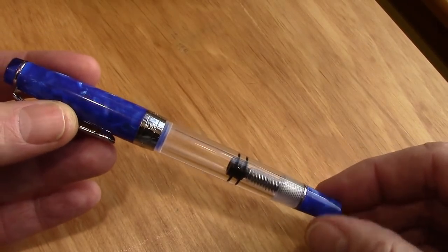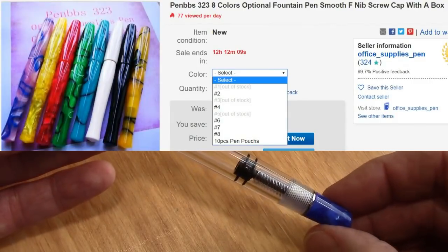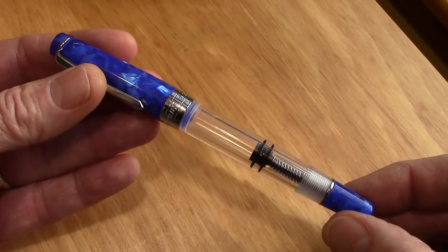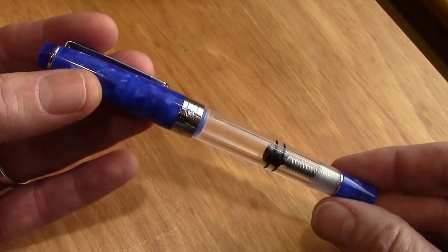There are also a lot of other PenBBS pens that come in multiple colors. So if you have a color you like, I strongly recommend you pick one up before they're gone. The green Lingmo disappeared fairly quickly.